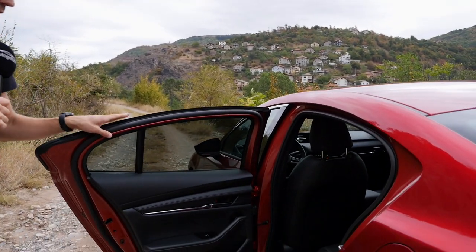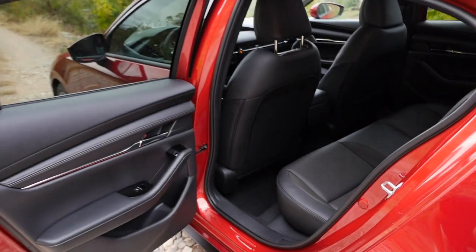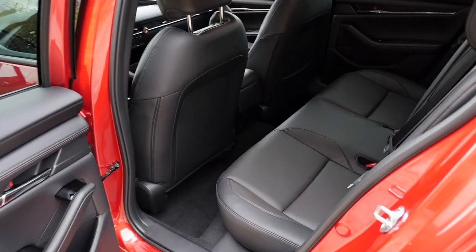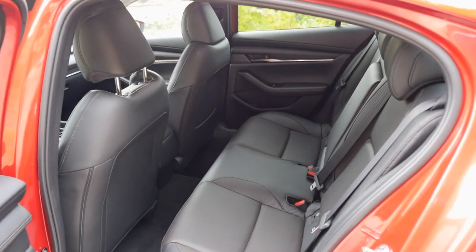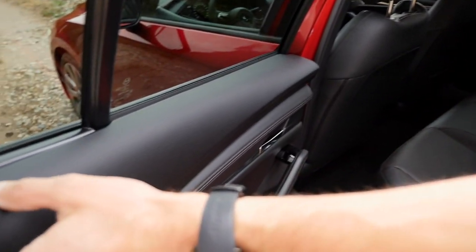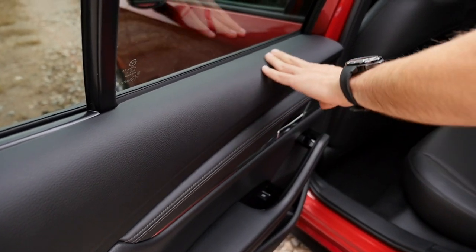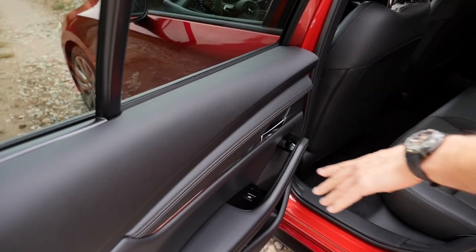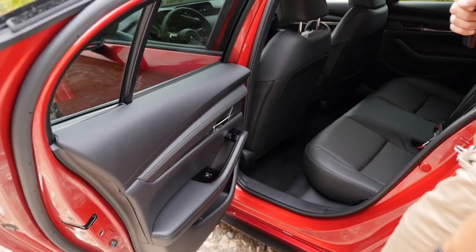The rear compartment: with this dark interior everything looks really dark, though the ceiling is bright. Interestingly, the rear door card is not hard plastic — it has a soft surface, which we rarely see in compact vehicles outside the premium segment. Really cool to have leather-red trim on the inside there as well.